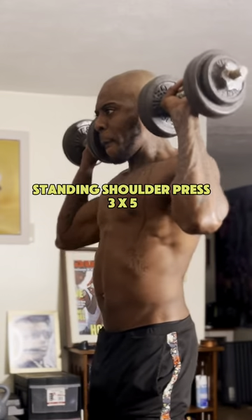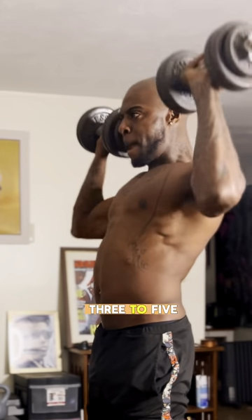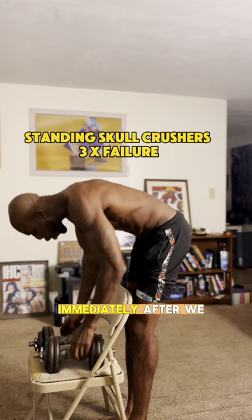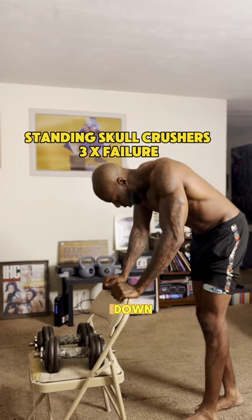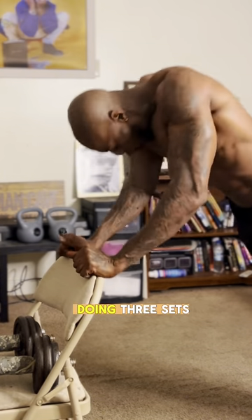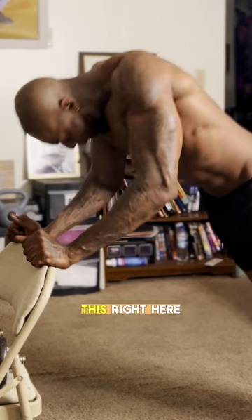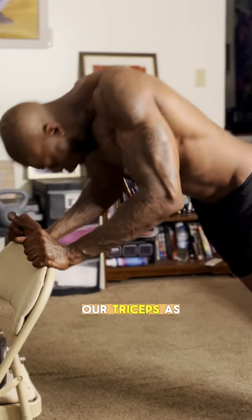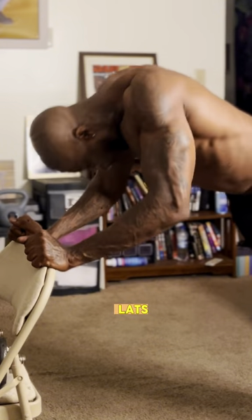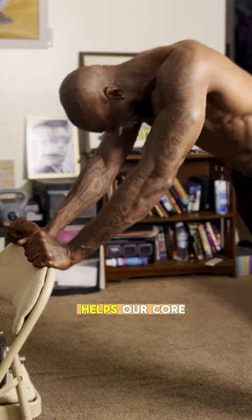Our next exercise is standing shoulder presses — three sets of five reps. Immediately after we put our dumbbells down, we go to standing skull crushers, this time doing three sets to failure — as many as you can. This works your chest, triceps, shoulders, back, and lats, and being in the slanted position also engages your core.